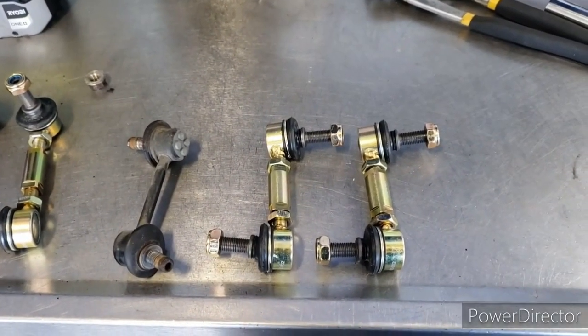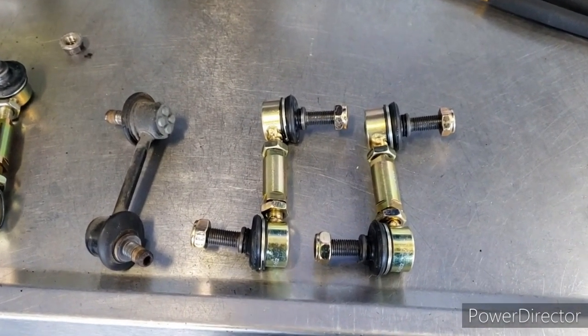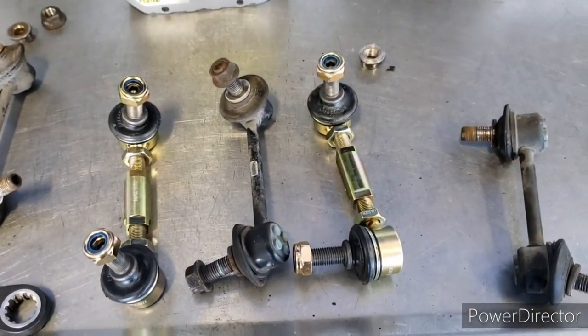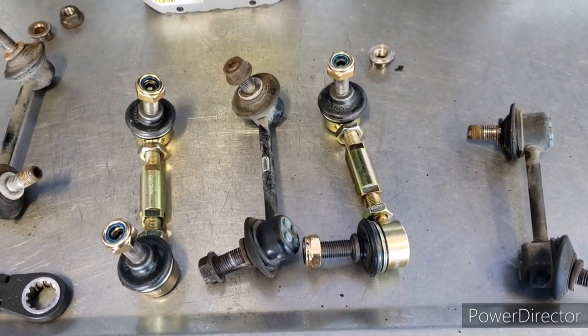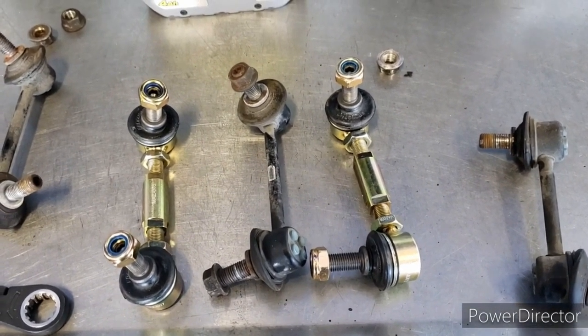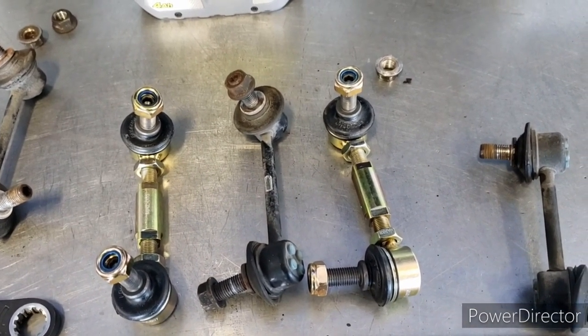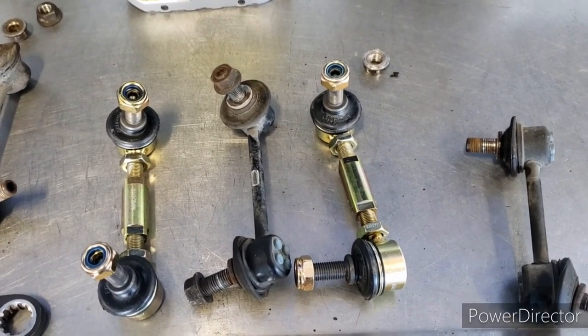Here are the new adjustable end links next to the rear stock one. I adjusted them to right about where the rear one was, so they're about the same length. I did the same with the front end links — got those measured out to the same length. We're going to start by getting one side in on each front and rear, then adjust and lower the car from there.